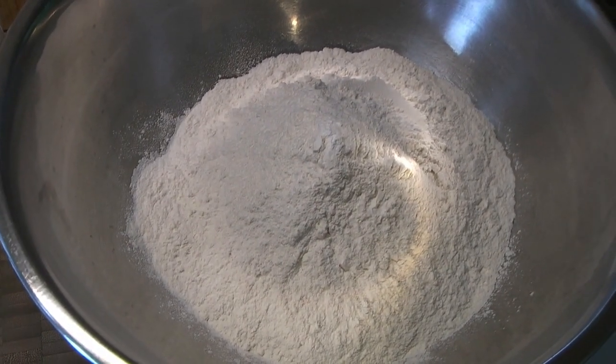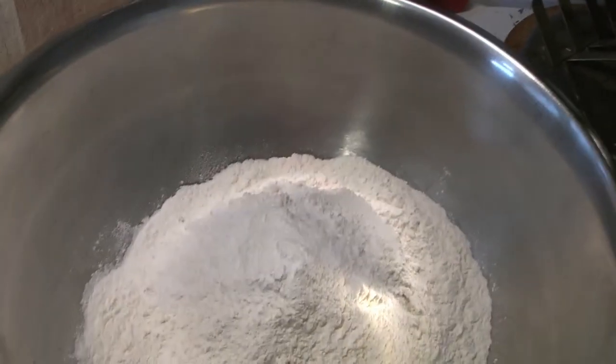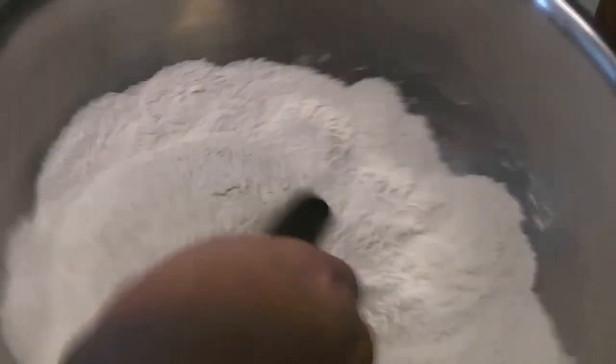You don't want to get too much gluten production in here, so first we're going to combine all of our dry ingredients — the flour, the salt, and the baking soda all go together. Just mix those all together; you want to make sure these are well combined. We have this pastry knife, which is very helpful when you're making pie crust.